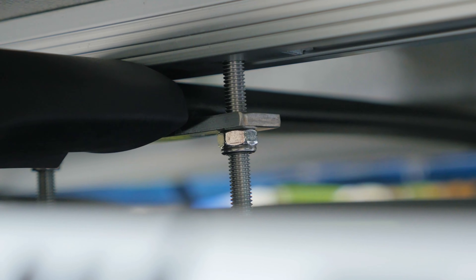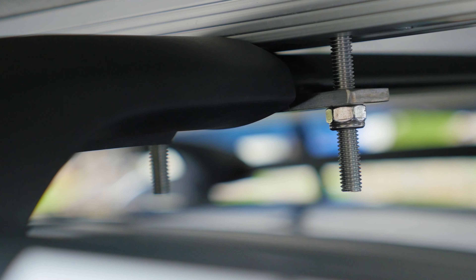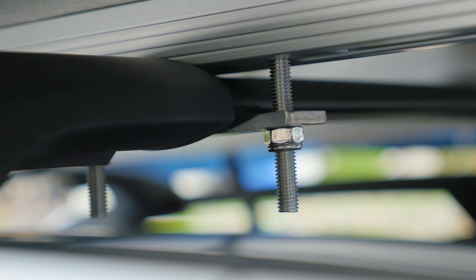One thing I want to talk about immediately that I had a big question mark about when I first got this tent was will it fit on my car and will it fit with my present roof rails. And I'm happy to tell you that the Tapui Air does fit standard Dubru roof rails, just barely.